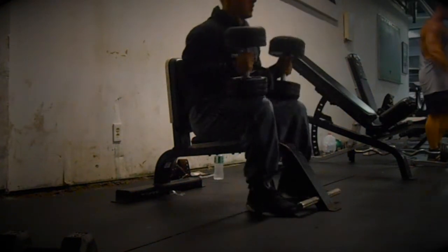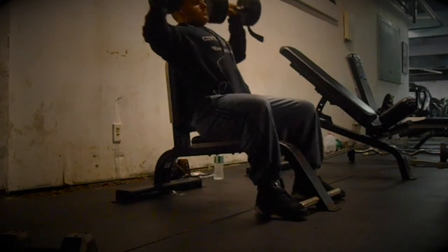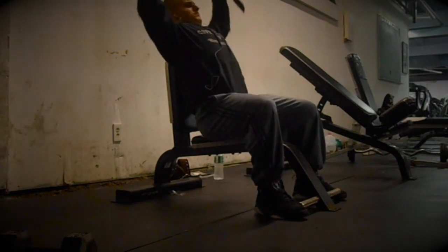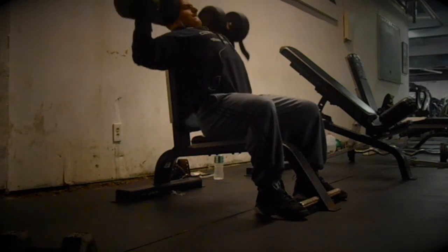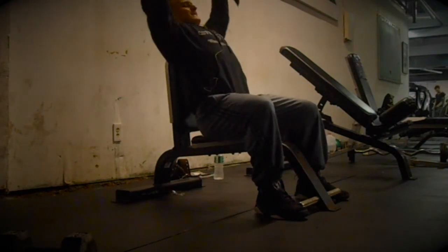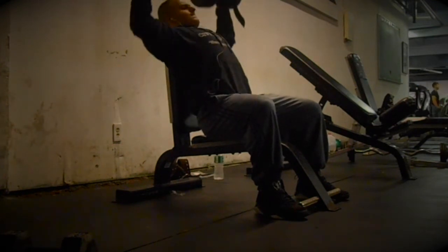What's up guys, it's Dino here again. Today I'm bringing you another commentary of training, and today we're training shoulders and arms. I started off with seated dumbbell shoulder presses, and right now I'm doing 60s for reps.